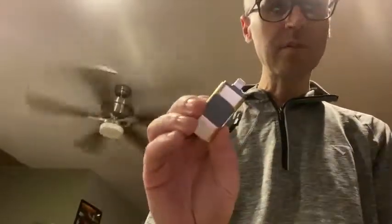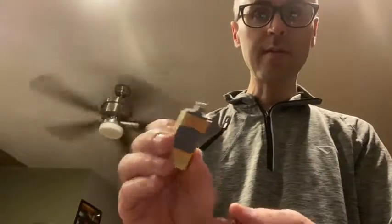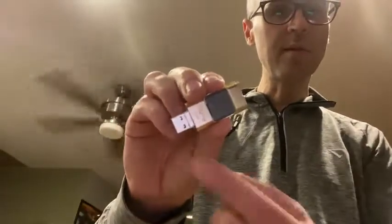Go ahead and pull it out here. Pretty nice packaging here, safely in there. It's really tiny. Got the iOS port on that side and the little slider there, and there's your USB side.